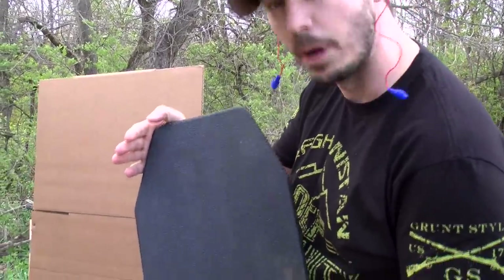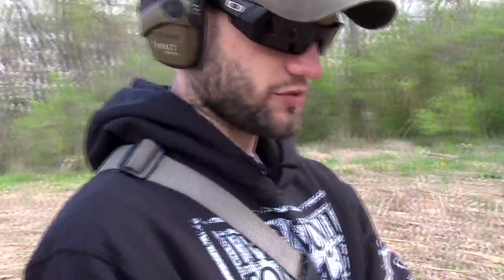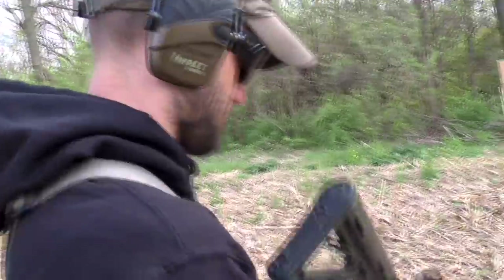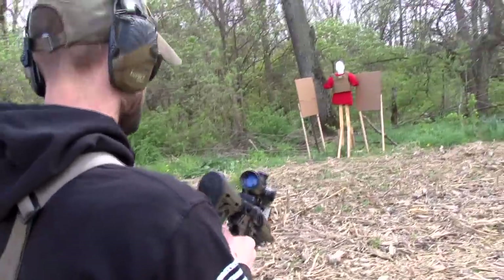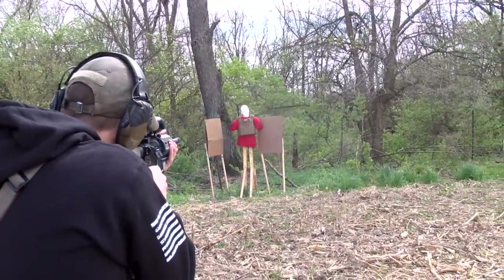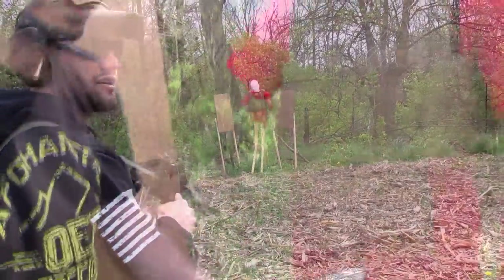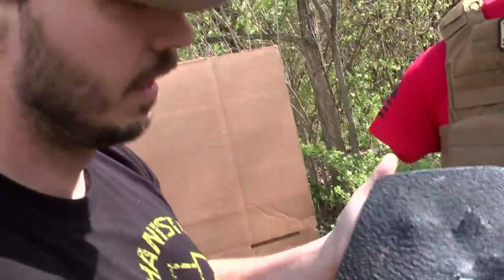Nothing's gone through it yet, but we're not done. Let's move up to the 5.56. We got three rounds of 5.56 light armor penetrating. Clear. Now we're starting to see a few cracks here — starting to really get into it. We're going to turn it around and see how it looks.